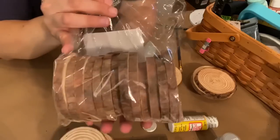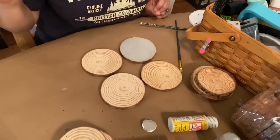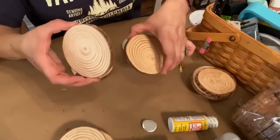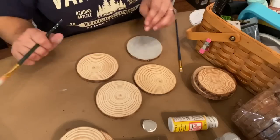The wood slices come in a bag with two rows, and I went through them to find four that were similarly sized for my coasters. They're cut from trees so they're not all the same size, but they are nice and smooth and very easily paintable. I've used them before in the smaller size but I've never used the medium size.